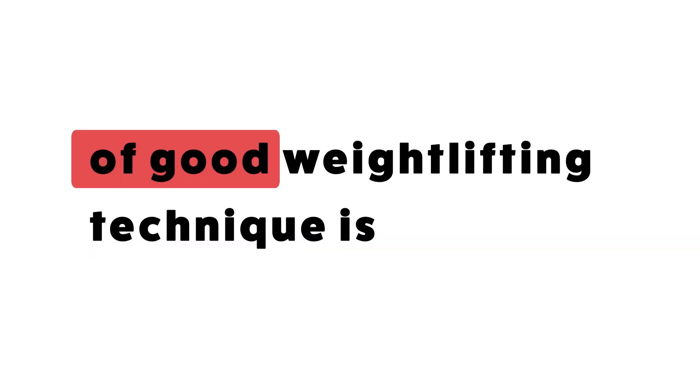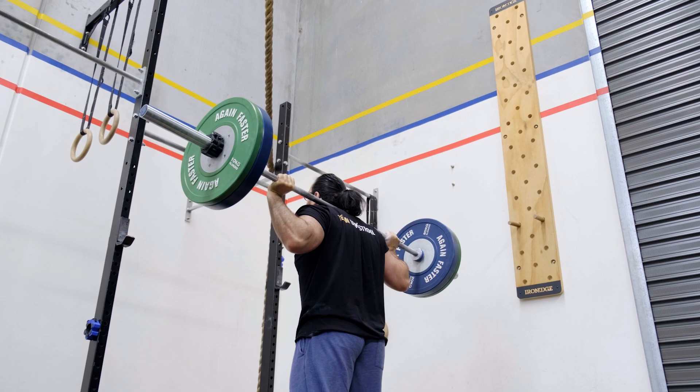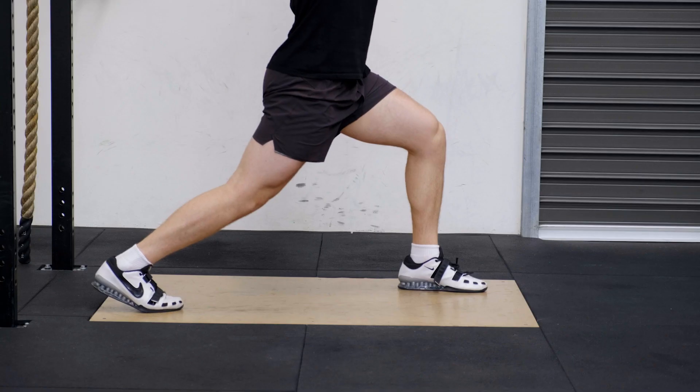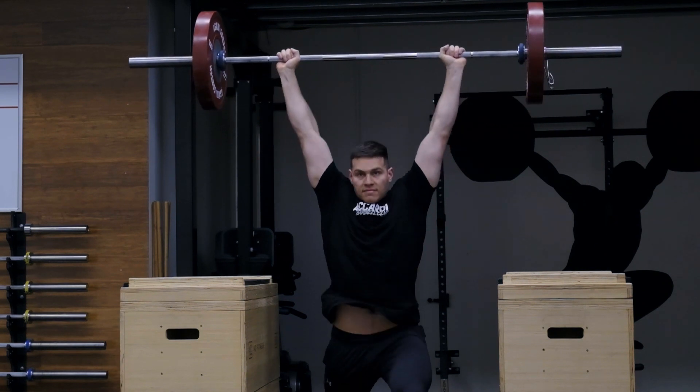Undoubtedly, the most important part of good weightlifting technique is timing. You see timing everywhere from gymnastics to track and field and sprinting. The way we move from key positions gives us insight to not only the strengths we have, but also allows us to exploit these strengths so that we can have the most efficient technique for any one individual.